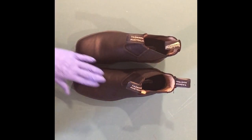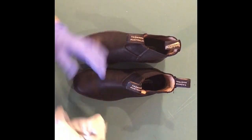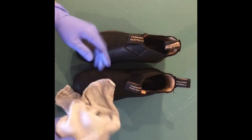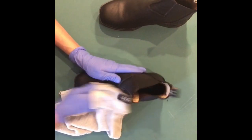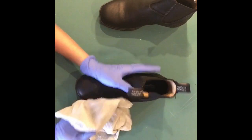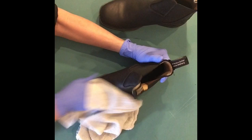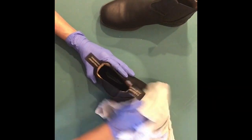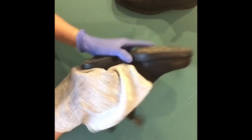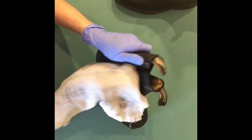The ink is dry — I left it overnight. The next thing I'm going to do is rub off any excess ink with a dry cloth.